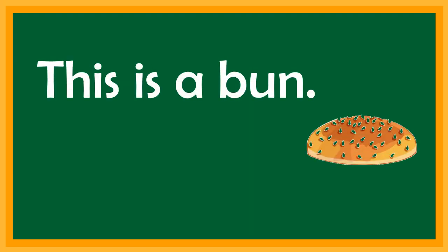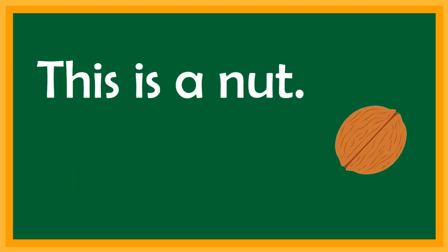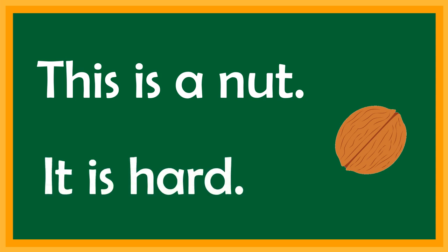This is a bun. It is tasty. This is a knot. It is hard.